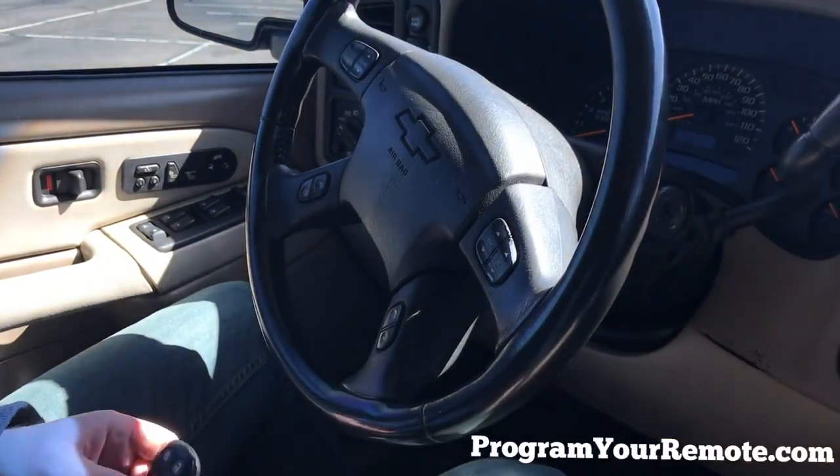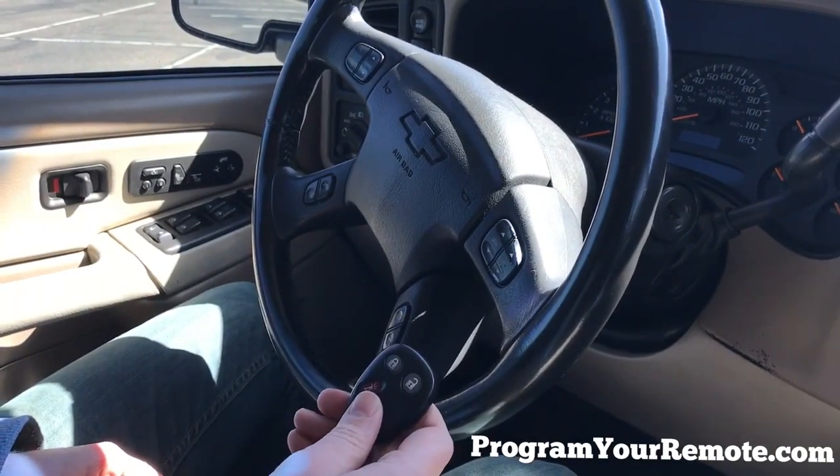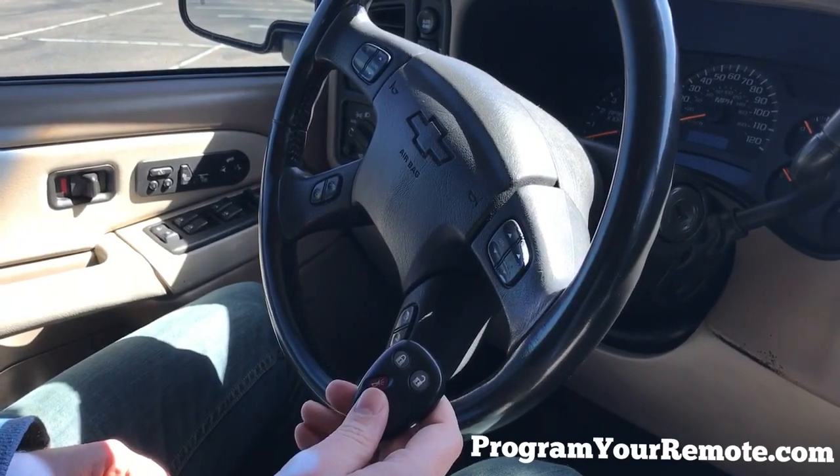Now we'll turn it off, remove the key, and test the remote. That's a working remote. Thanks for watching, everyone. Bye.